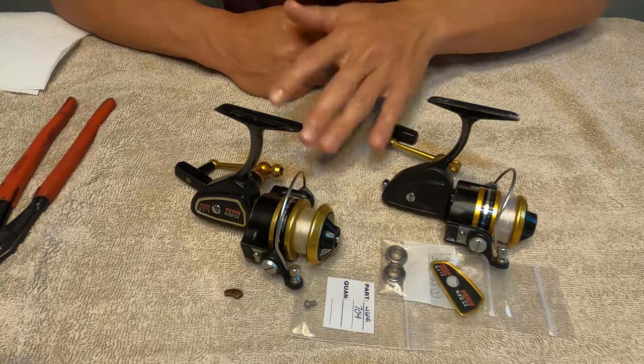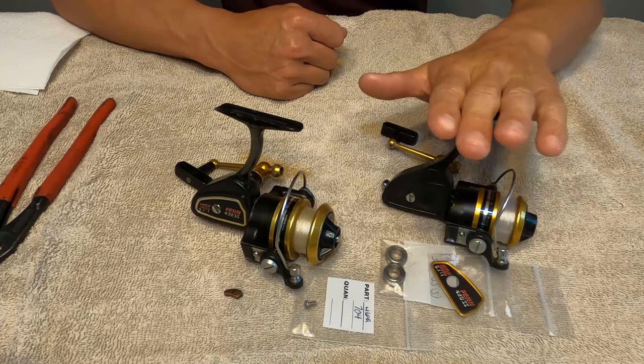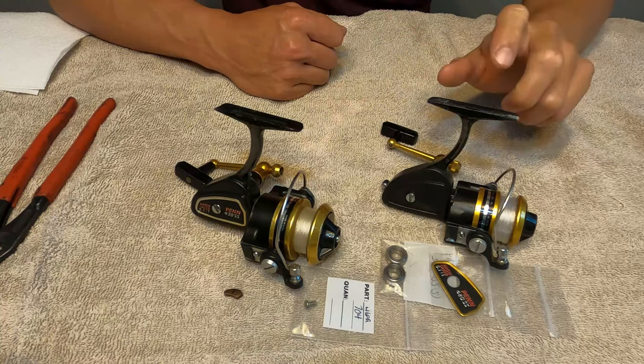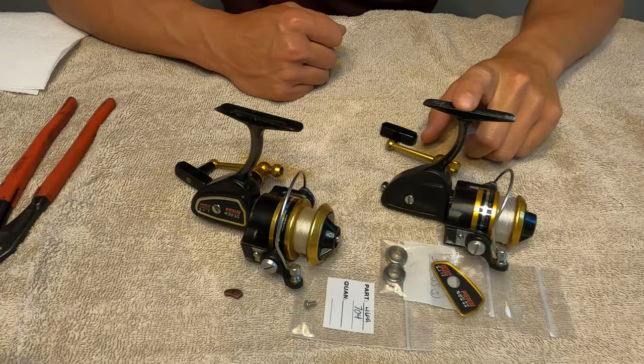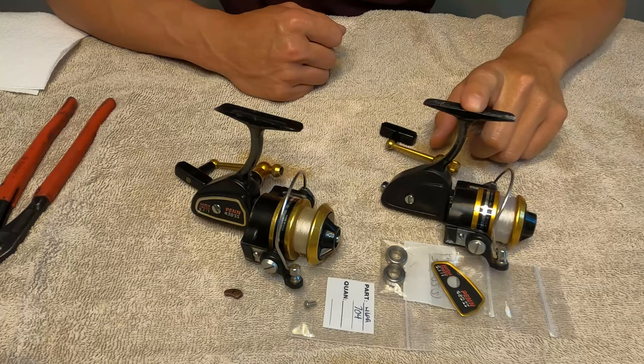Welcome back guys. Today as you can see I have a couple of Penn reels here. This one to your right is a Penn 420 SS and my dad gave me this back somewhere in the late 80s, early 90s. I can't remember the exact date.